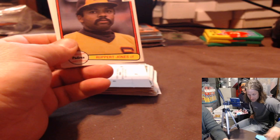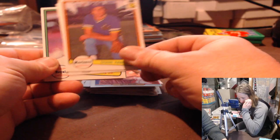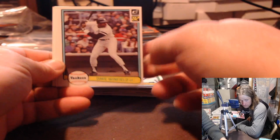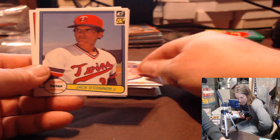Rupert Jones, Tug DeSantis, Pete Rose, Sean Raleigh, Blackwell, Frankie White, Davey Winfield, Kelvin Moore, Art Howell, Richie Zisk, Jack O'Connor, Mike Krukow, and Frank Tavares.